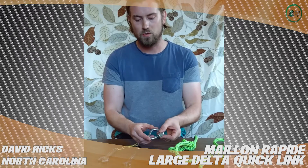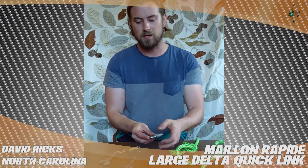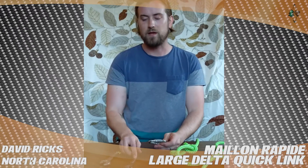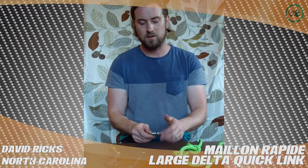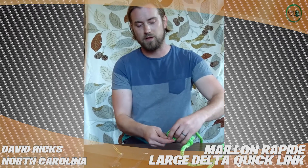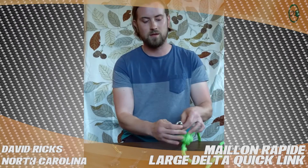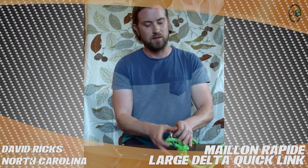I just wanted to show the size of this. The actual locking mechanism will take a 5.8 or a 15 millimeter wrench. I use an adjustable wrench, and to show you — it's a tight fit — but it'll fit an 11.5 millimeter line. It also fits up to a 13 millimeter line pretty easily, and it's a great tool.